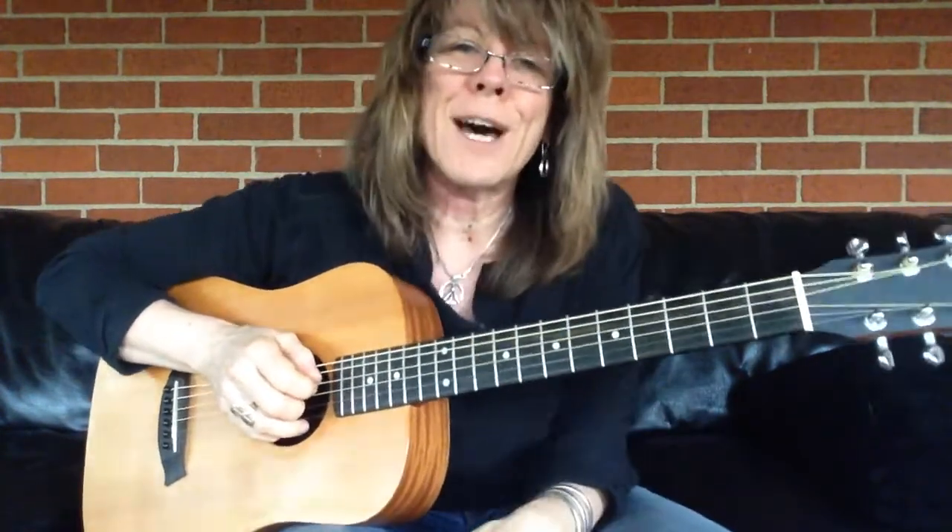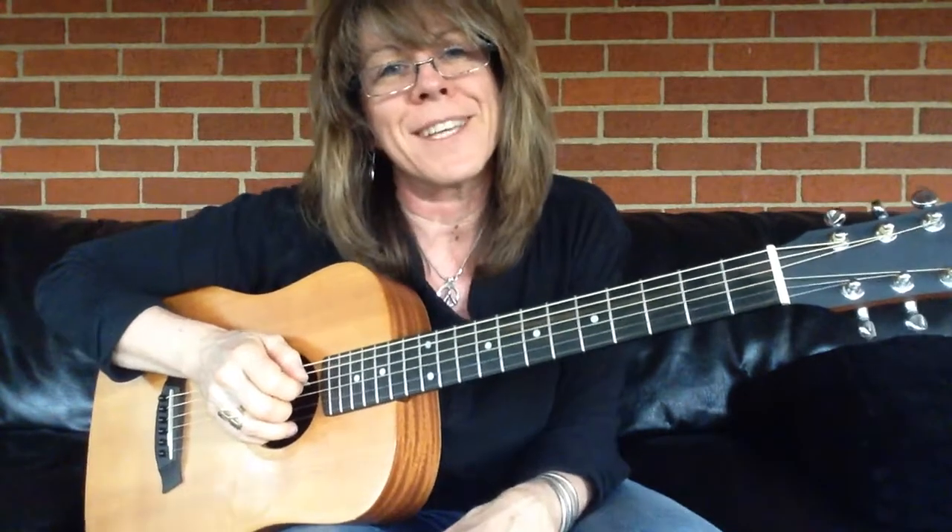Hopefully this was helpful. Thanks for tuning in. I'm Kelly Ritchie. Thank you. Bye-bye.